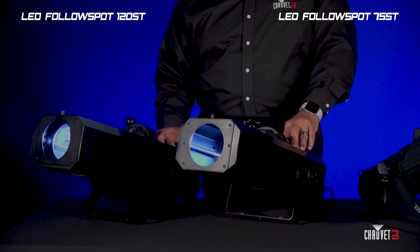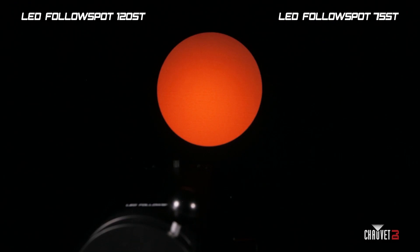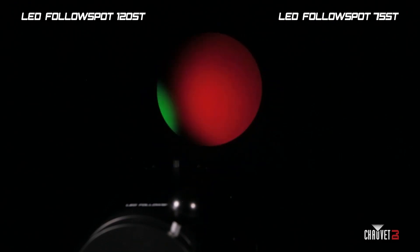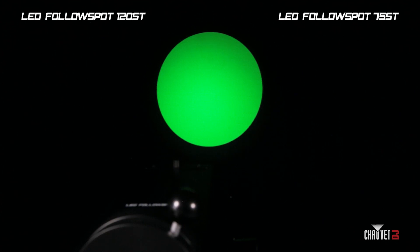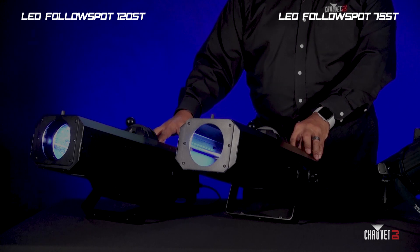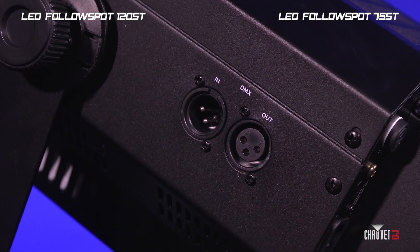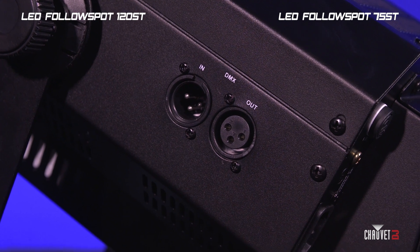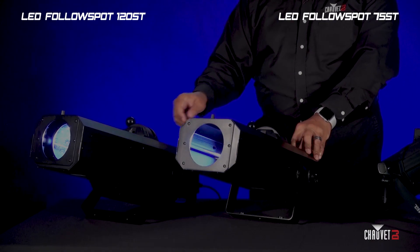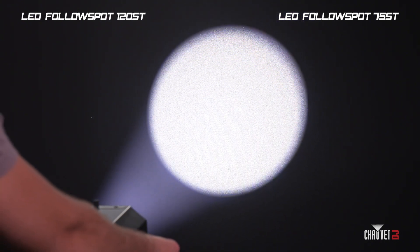The 120 ST has a hard edge cool white LED with easy-to-use buttons right on the back where you can choose certain color settings without any gel needed for color variations. The follow spots have manual options for changing the beam angle and zoom size, and also DMX control options for changing the LED intensity, strobe speed, and color. You can see the shutter adjustment and focus adjustment right on the side of the unit.